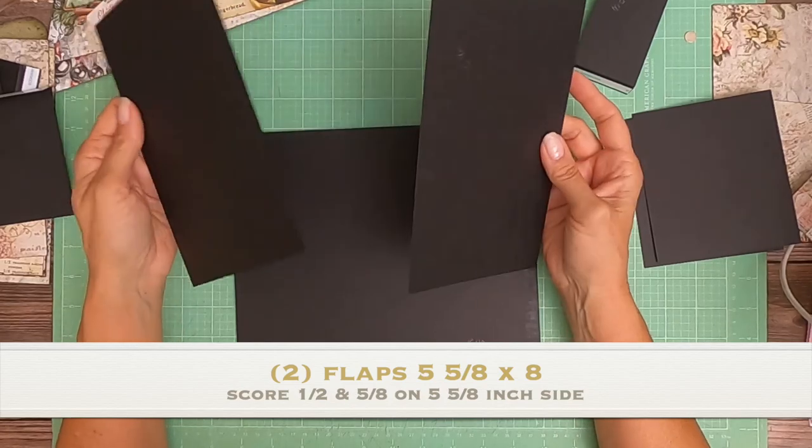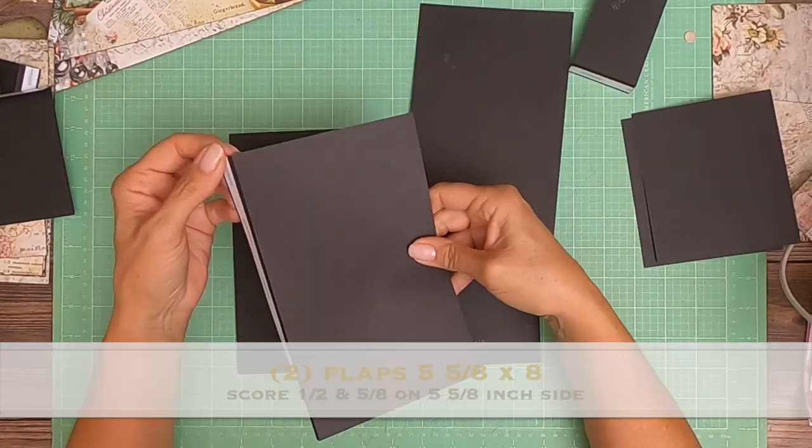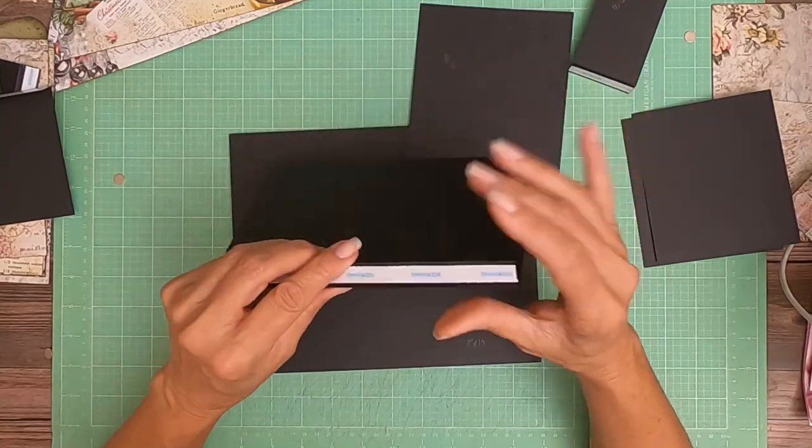These are five and five-eighths by eight — five and five-eighths by eight. You're going to score at half inch and five-eighths, half inch and five-eighths.